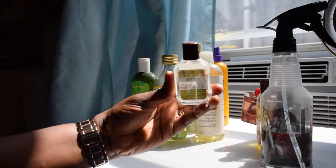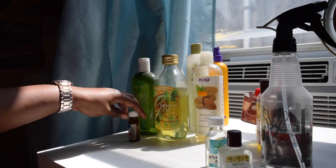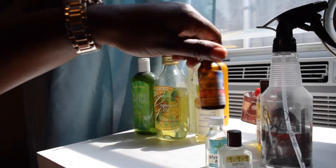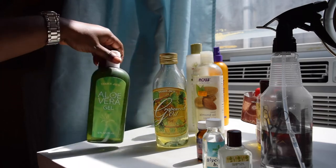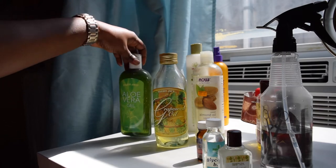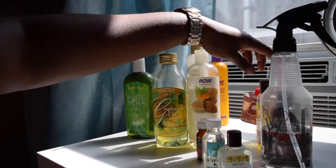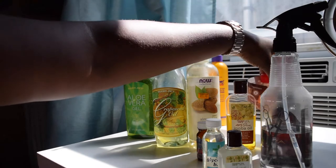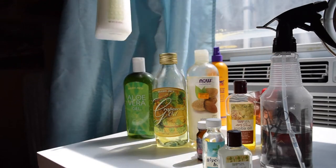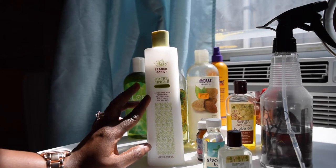I have tea tree oil, glycerin, peppermint oil, grapeseed oil, aloe vera gel or juice — it's up to you — 100% pure almond oil, jojoba oil, and coconut oil, which is in this bottle.